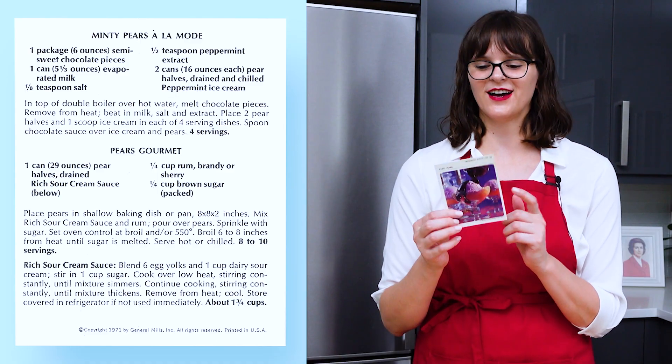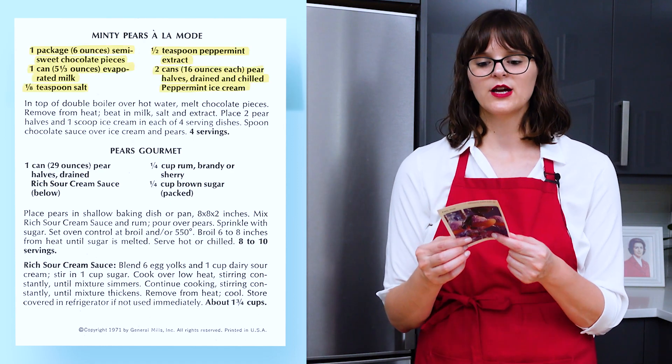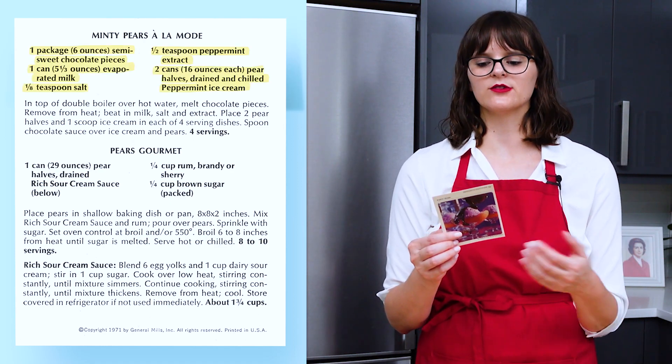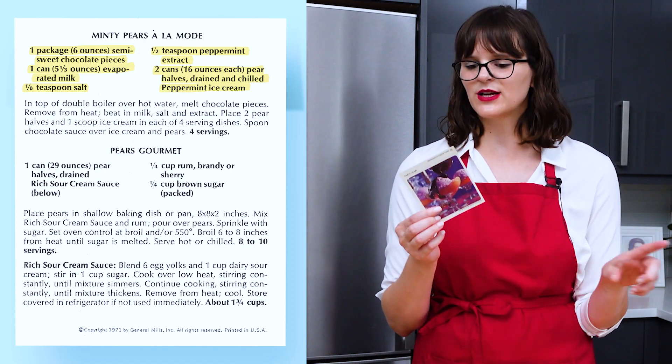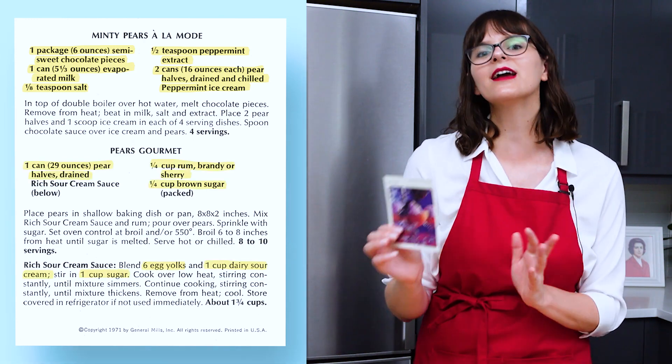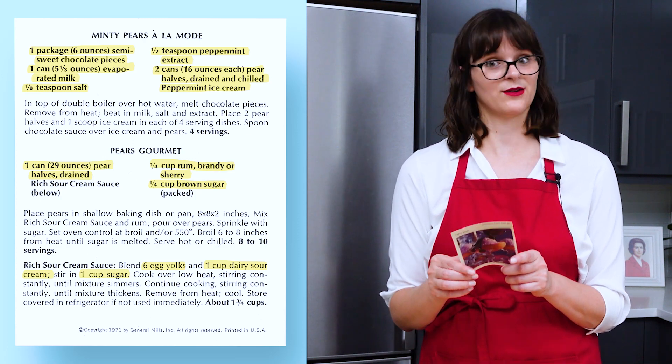So that's the recipe for minty pears a la mode on the front, which is basically you serve the canned pears with peppermint ice cream and a minty chocolate sauce. But there's also a second recipe on the card for pears gourmet, which uses a rich sour cream sauce. Very intriguing. And then you broil it with brown sugar to kind of create a brulee on top. So I'm excited to try both of these.